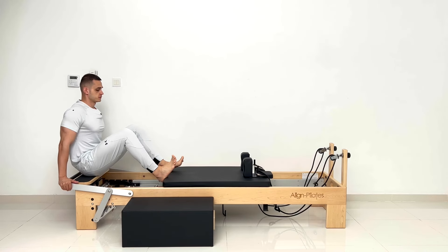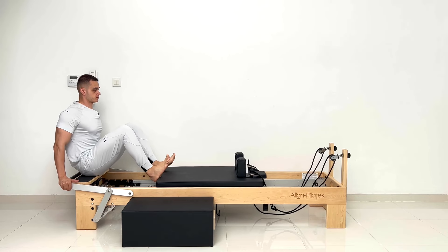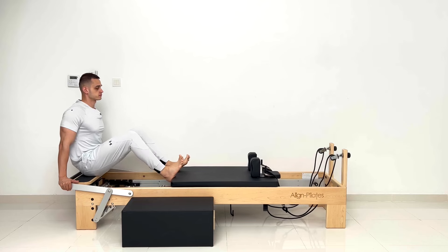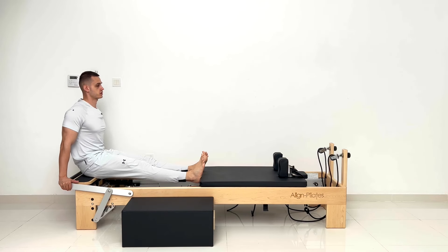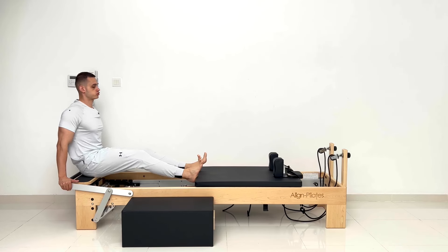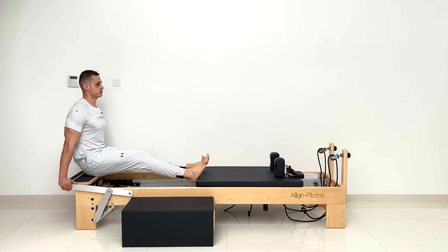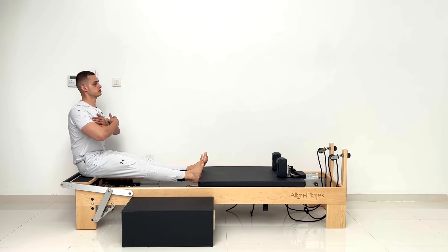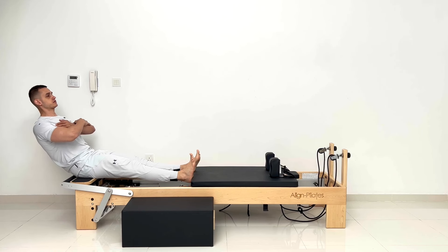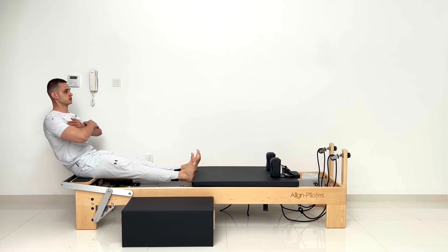Five, four, three, two, last one. And keep your legs straight, sit on your hip bones, breathe in, exhale through the mouth, roll your hips forward, chest proud, and inhale tall.